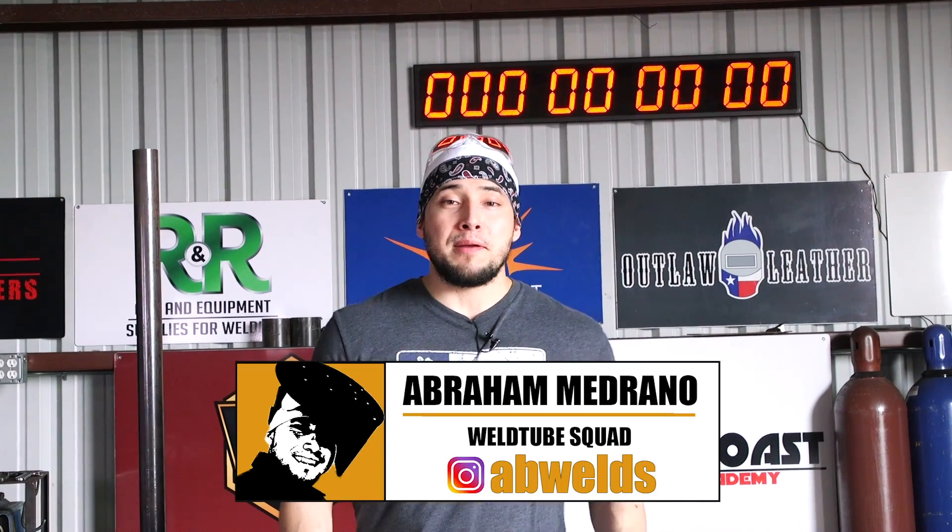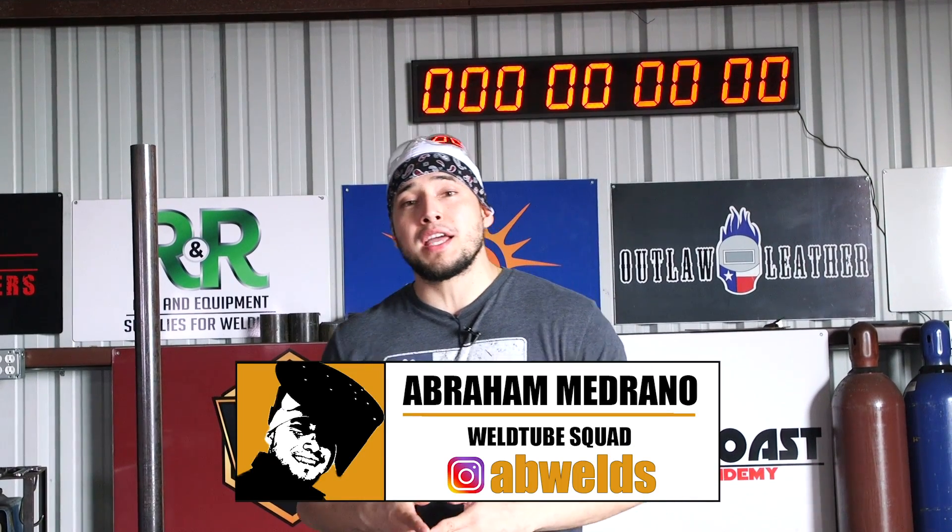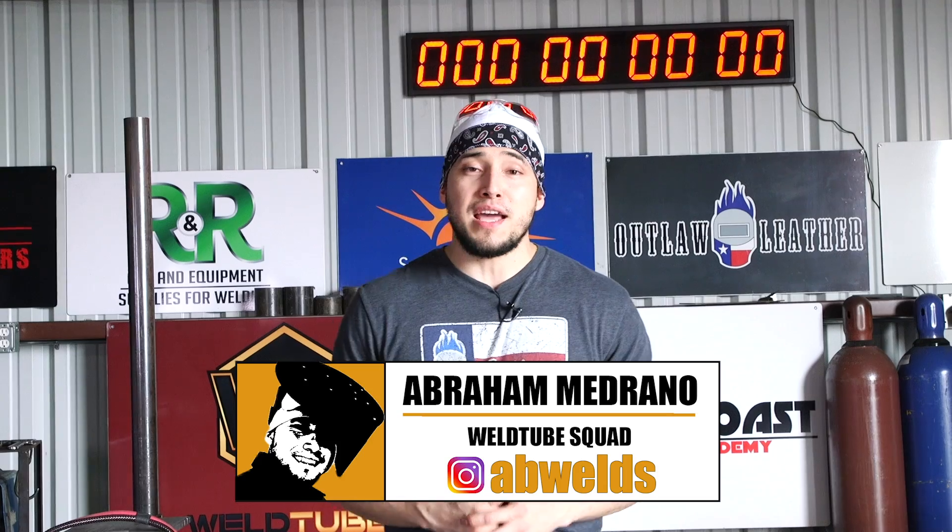Welcome back, weld tube family. It's Abraham here again, supervisor of the South Coast Welding Academy. I know you haven't seen me for a really long time — I've been really busy with the school, New Year's and Christmas.